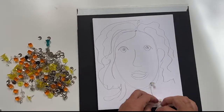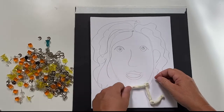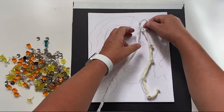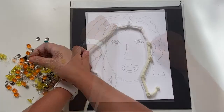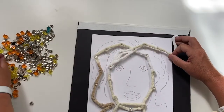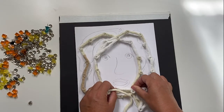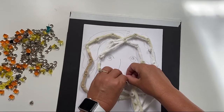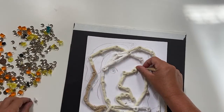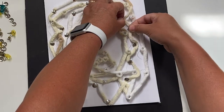Now start placing tacks at the bottom of the portrait and tie a string around the first tack. Then you'll continually add tacks around the perimeter or the contour of the face. When you get to the mouth, put two tacks on either side of the mouth, then two on the top and one on the bottom. Then you'll wrap that right up around the nose. When you get to the eyes, I put one tack in each corner and then one tack in the middle where the pupil is.